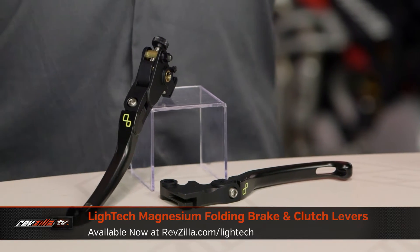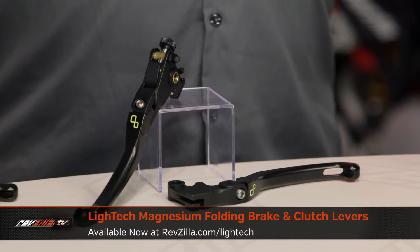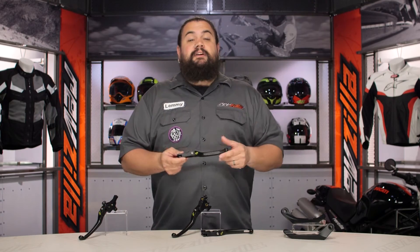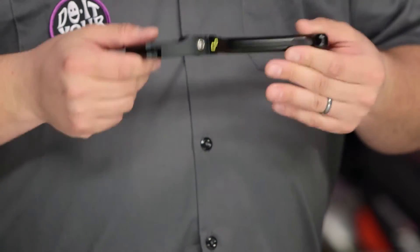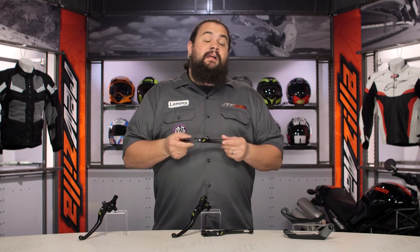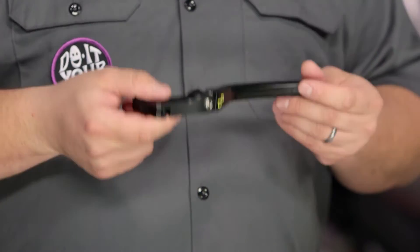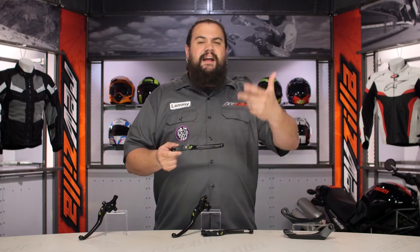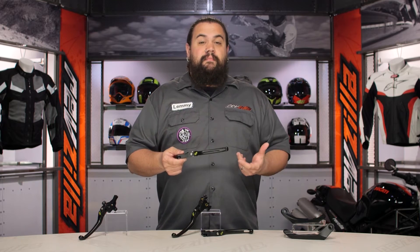Primarily, these are geared for the super insane hardcore track rider, so if that's you, this is something you're going to want to look at. Taking a peek at these things, the first thing you can't actually see is how much these weigh. They're really, really light because they're made of magnesium — that is the lightest structural metal that can be used practically for making motorcycle parts. So these are already very, very light. Your factory levers are most likely aluminum, and these are going to be a little bit lighter just by nature of what they're made of.